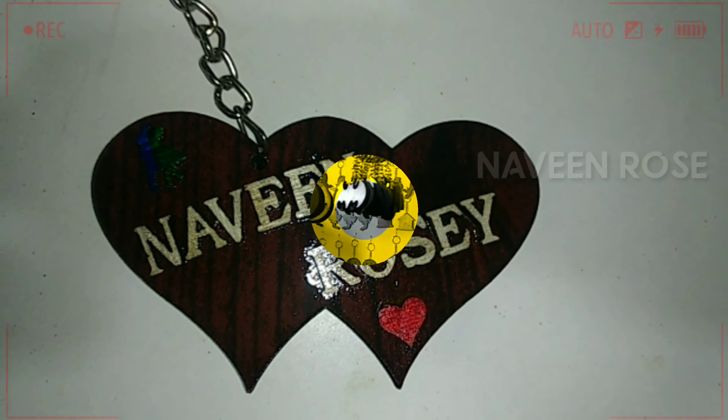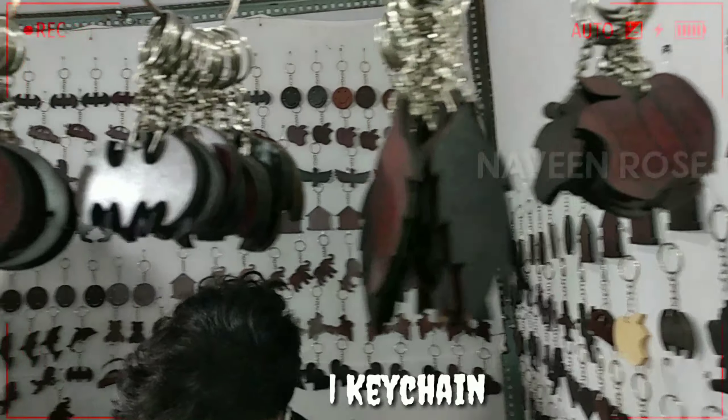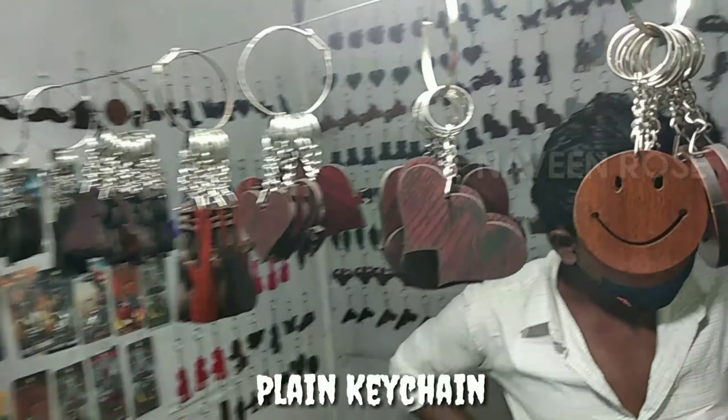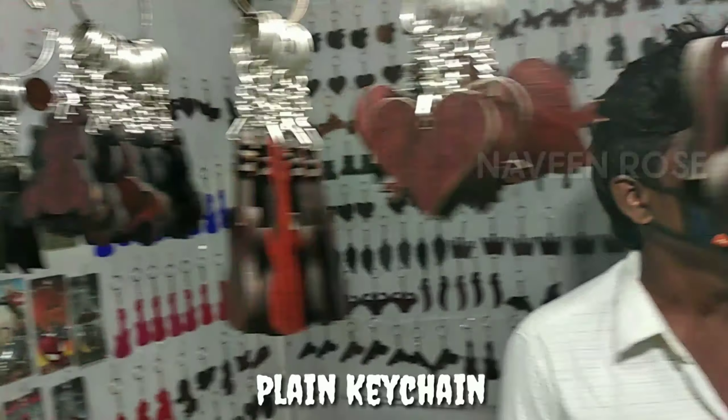Actually, I am going to go to an exhibition. In this video, I am going to make a video clip and a key punch.